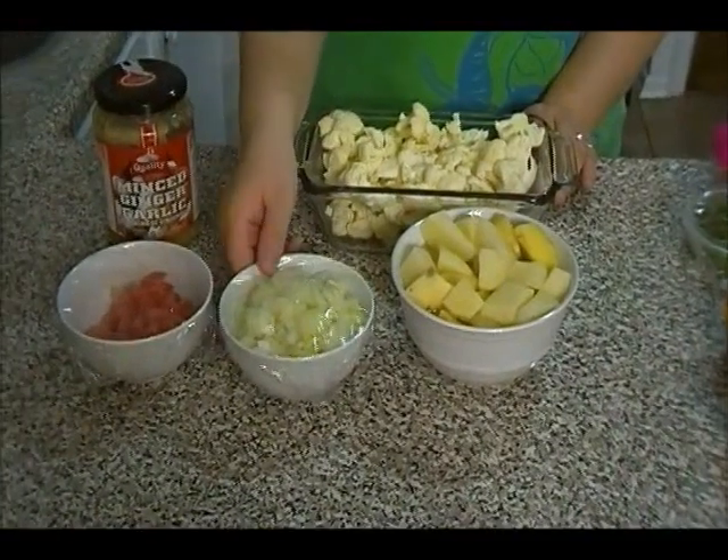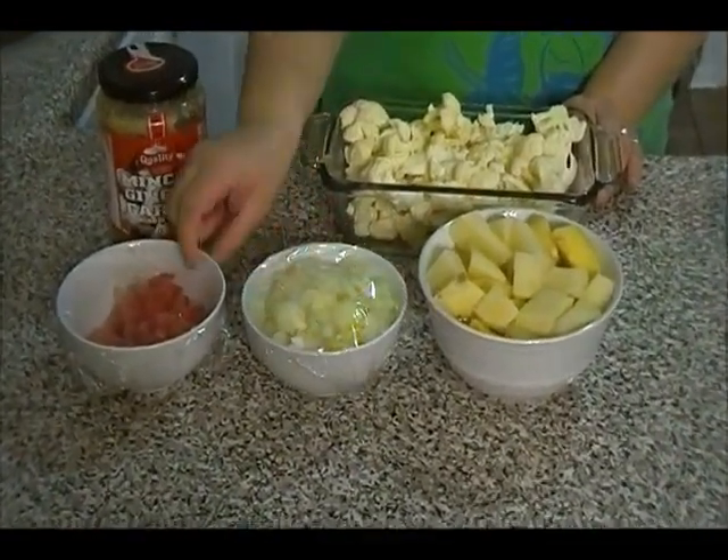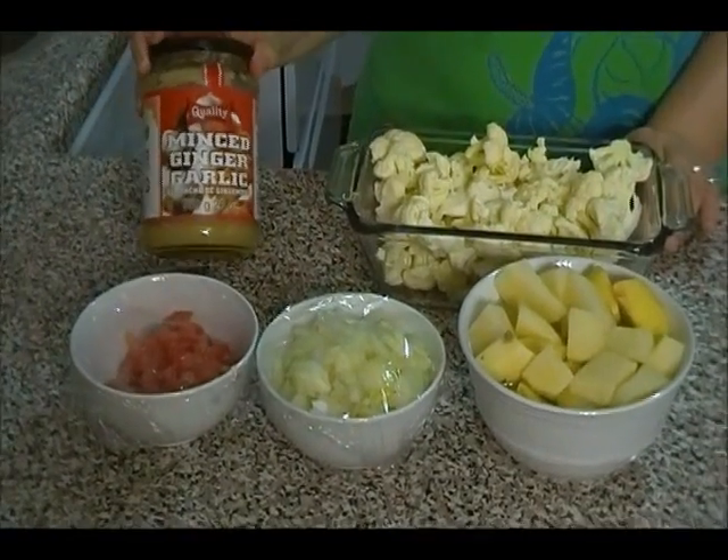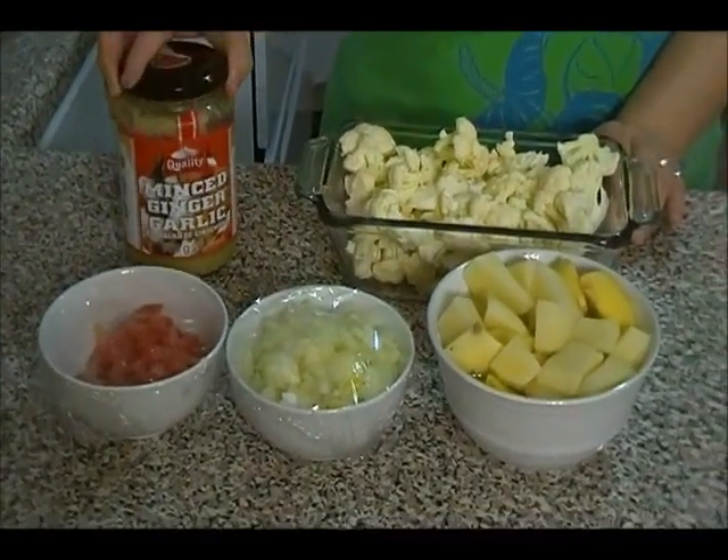You also need some onions and tomato. They're also chopped, and you need ginger-garlic paste.